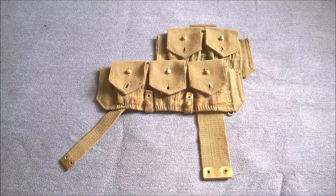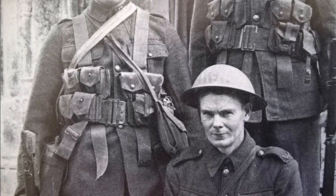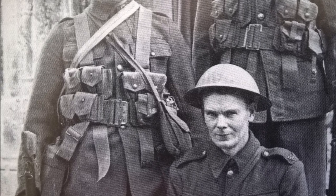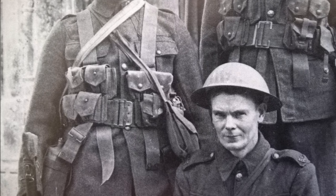So here we have a reproduction of the economy 1908 right-hand cartridge carrier that I was going for. Around 1915 economy versions of the 1908 cartridge carriers were introduced, both left and right, although they are seen mixed with the more usual type using press studs.